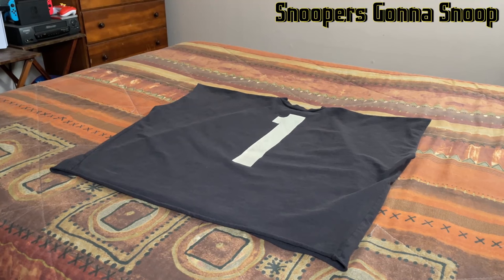Yo, this is your boy Fireworks, welcome back to Snooper's Gonna Snoop YouTube channel. I did say I was gonna update you guys on the Yeezy Supply merch. I'm here today to review some merchandise I was able to get — I got the box tee, the Vultures One t-shirt, and I also have a pair of the Vultures pants.